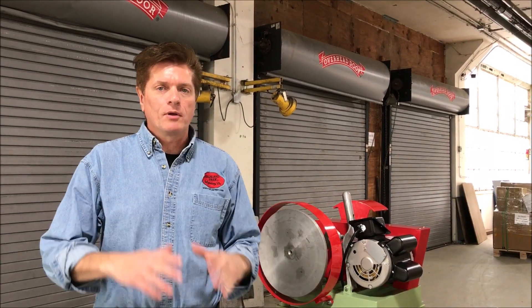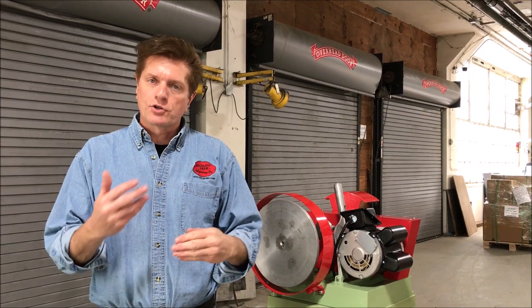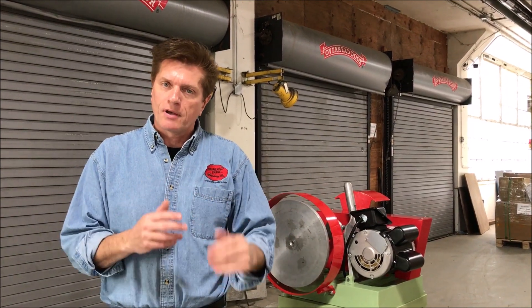I'm Sherman Rowland with Highland Park Lapidary and I'm going to show you how to set up your bull wheel, how to adjust the speed of it, and also put belts on and off.